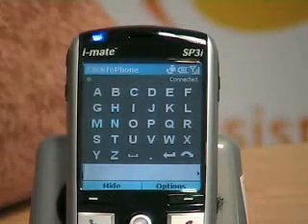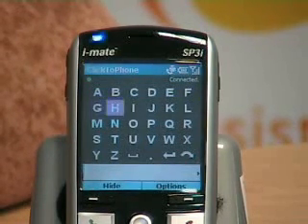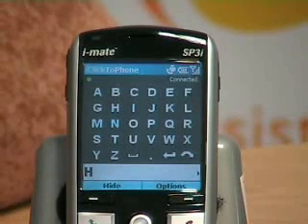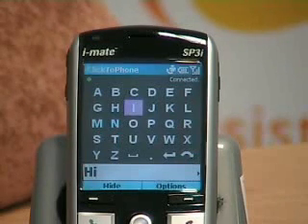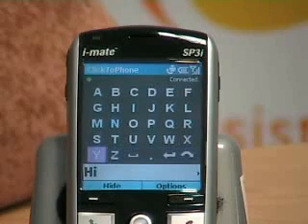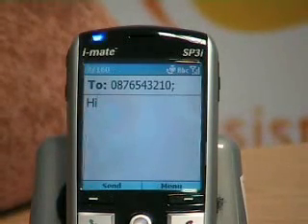An on-screen keyboard appears so I can then scan through the letters to send my text message. This is all done by using the single switch. I am going to now select the symbol for enter, which completes the text message.